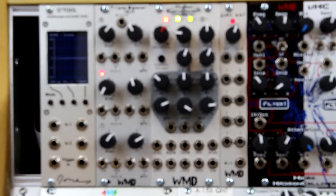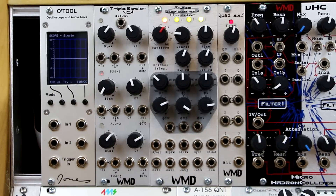Hi, William with WMD here to give a quick demo of the Triple Bipolar VCA as an expansion for the PDO and as a standalone unit.